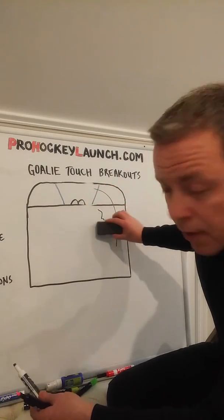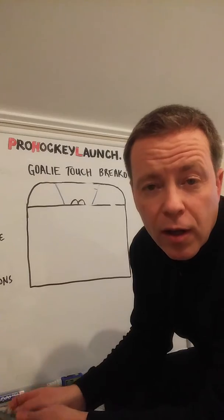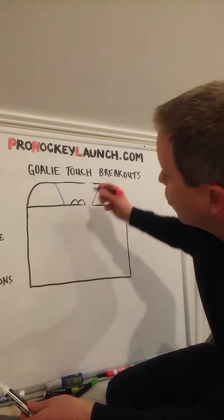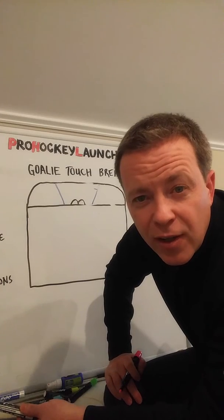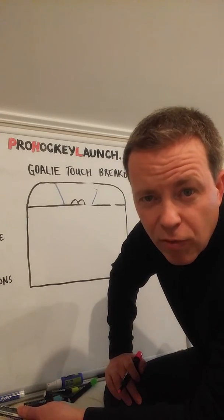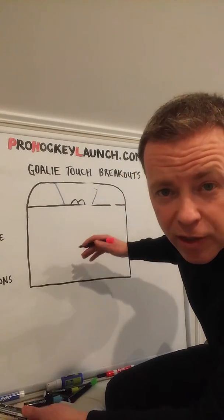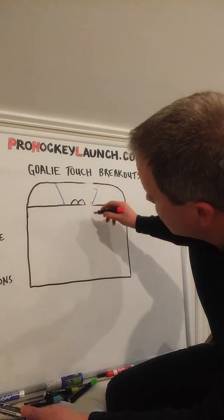Some of the things to keep in mind there are leaving that puck in a good spot. Don't leave it on the dasher. Know which hand your defenseman is and leave it on his forehand. So a left-hand shot defenseman playing the left side — you want to leave the puck right here so he can pick it up.